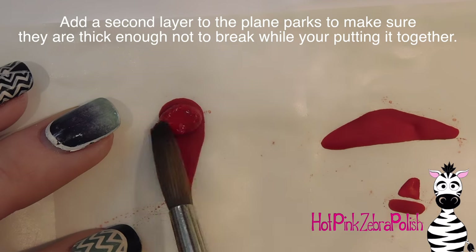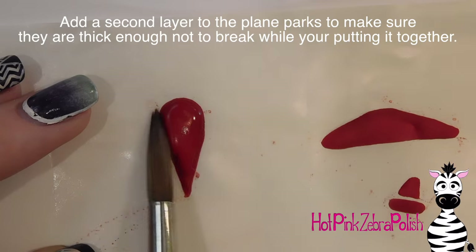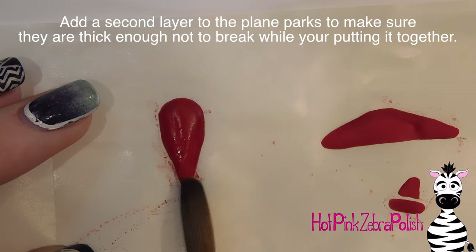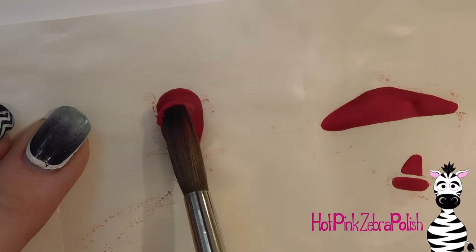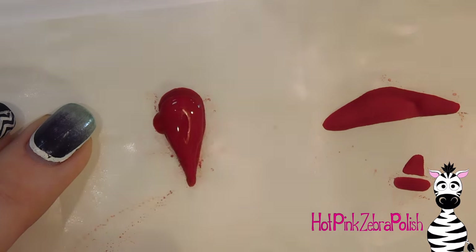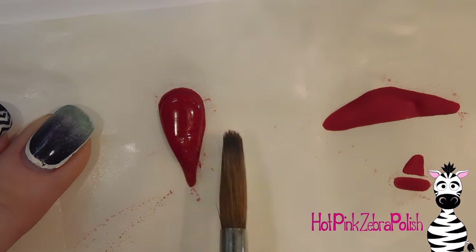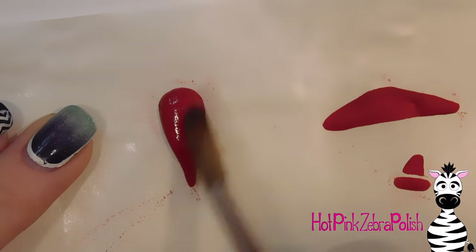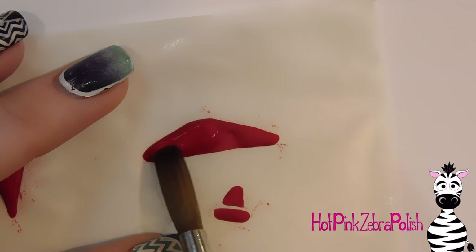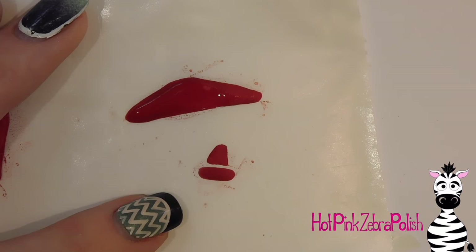Now I'm going to go back and add a second layer of acrylic over everything. The first layer on the nail form backing tends to be thin because the slippery backing makes the acrylic spread out. As you can see from the side, you can tell how thick it is. Because this is very three-dimensional, I want to make sure the plane has enough of a rounded shape so it doesn't look oddly flat. What we're sculpting now is going to be the bottom of the plane.